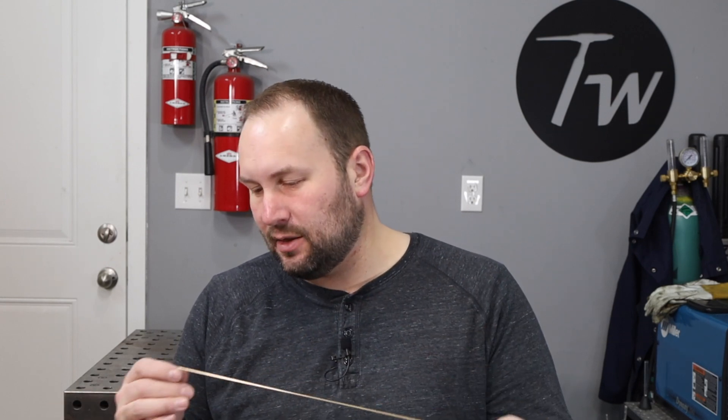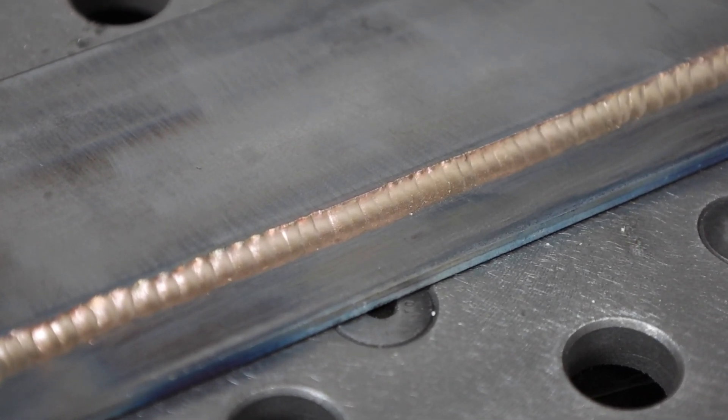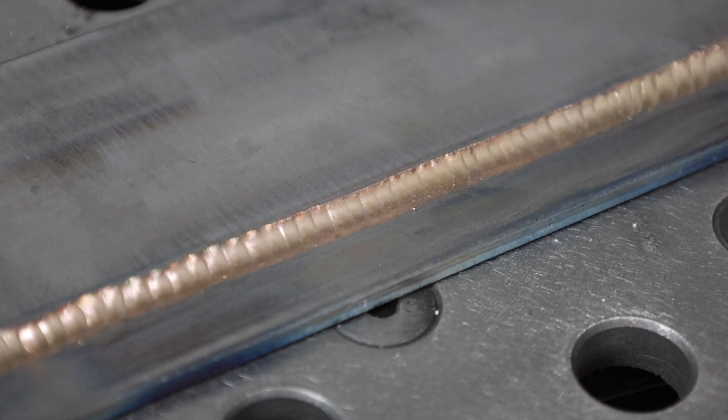Let's talk about one more that's come in really handy for me: silicon bronze. It's a brazing alloy. The difference with brazing is that instead of actually trying to melt the base metal, you heat it up and use that hot material to melt a different type of alloy on. Silicon bronze is the one I like to use. It can be really nice if you're welding together materials that are dissimilar or some that are hard to weld, like a harder tool steel. You might have issues with cracking if you were to weld it, but you could braze it quite successfully.